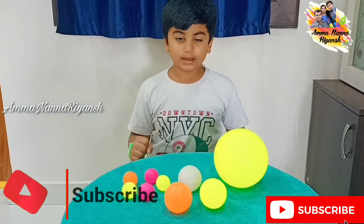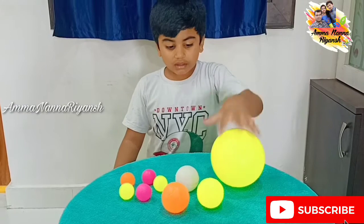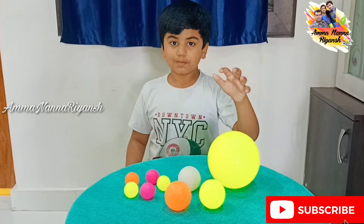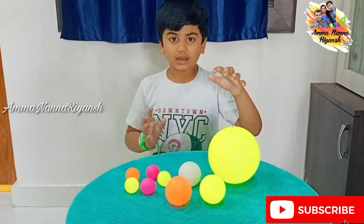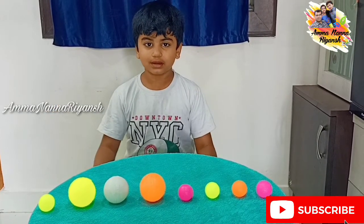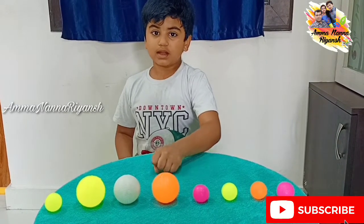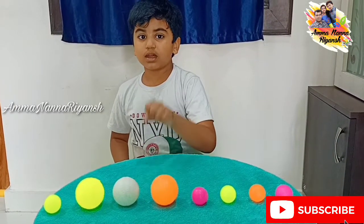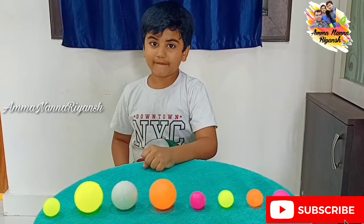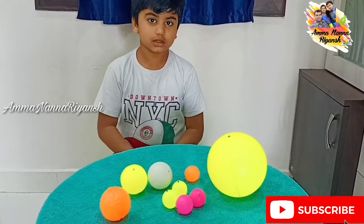For making the solar system we need eight small balls and one big ball. I'm using this big ball like a Sun. These are my eight planets. Jupiter is the biggest planet. Saturn is the second biggest planet. Uranus is the third biggest planet. We have to color these balls.